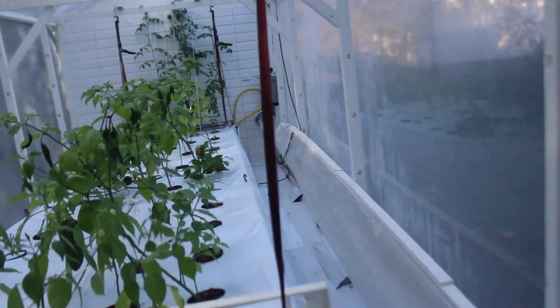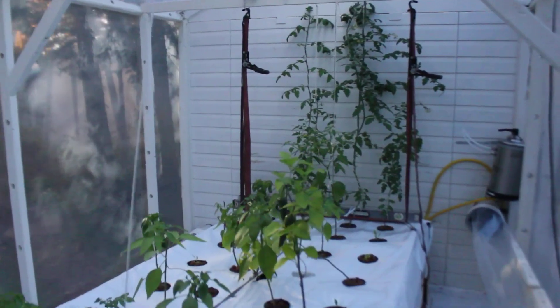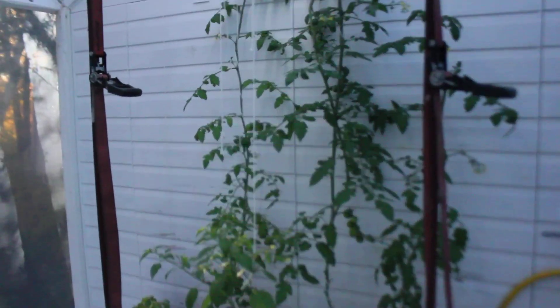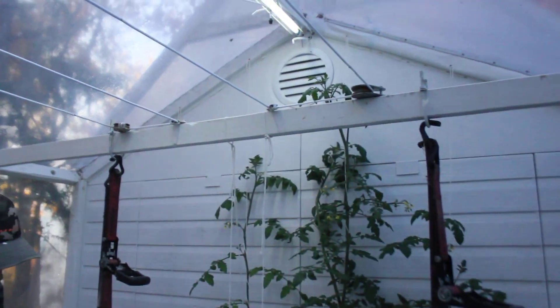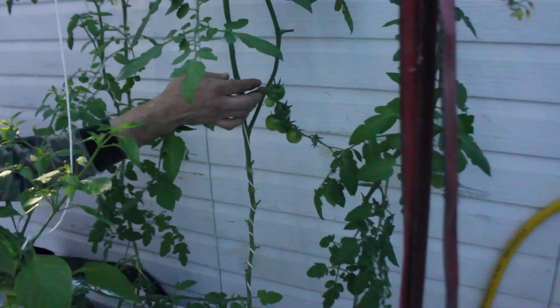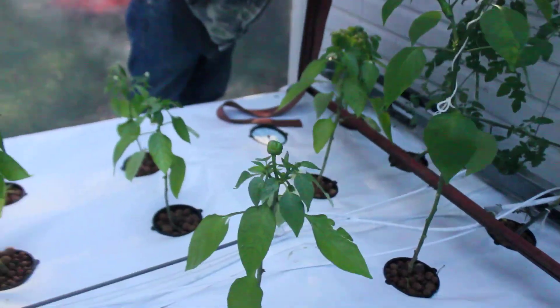We have tomatoes over there — tomatoes are going crazy. They're reaching the top already, and soon they'll need managing. Check this one out!